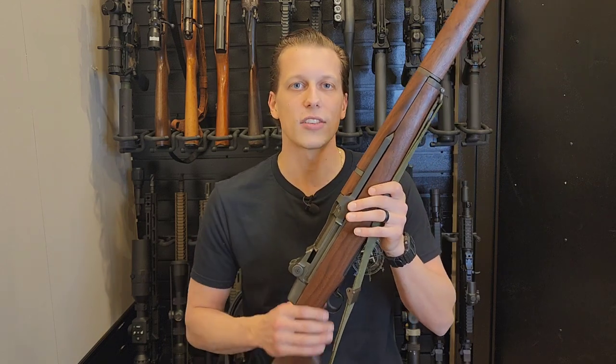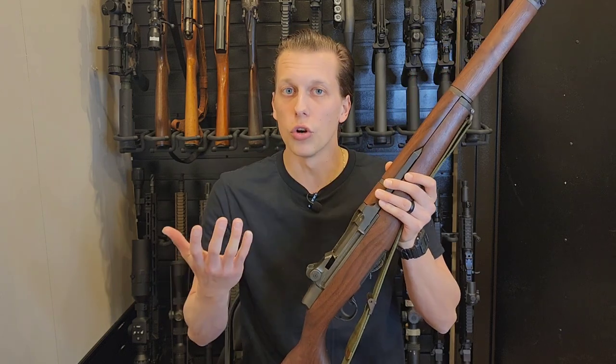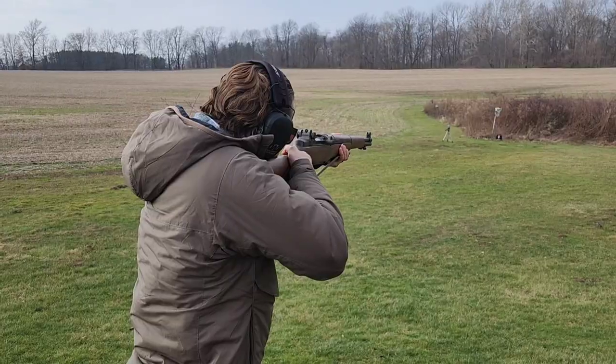So this shoots a .30-06. We are going to shoot this as many times as it takes before it goes through, or the body armor just fails because it has crumbled to pieces from the pressure of this gun.